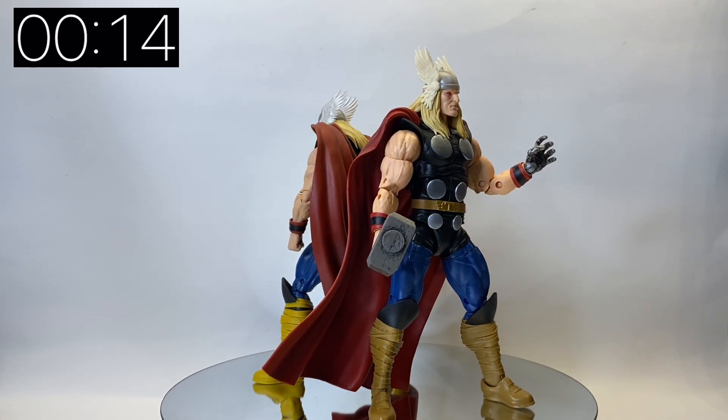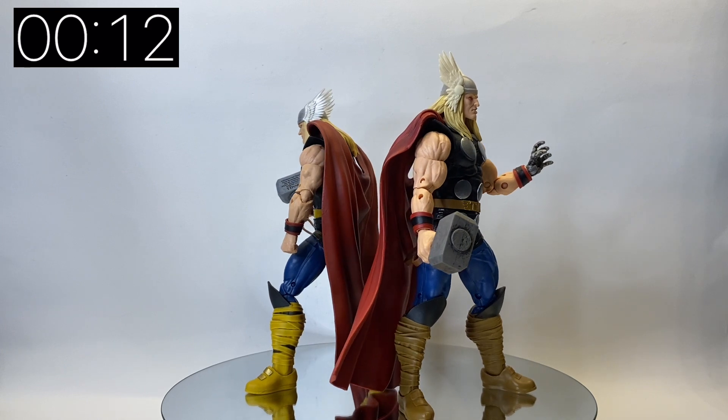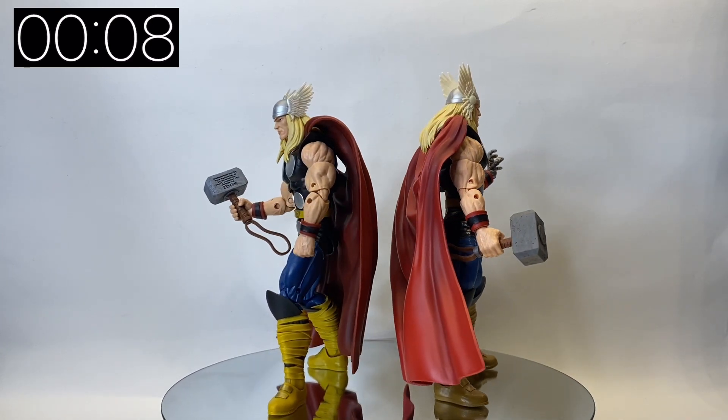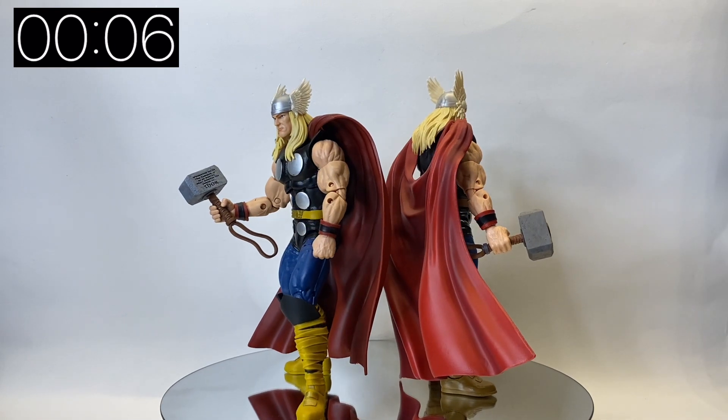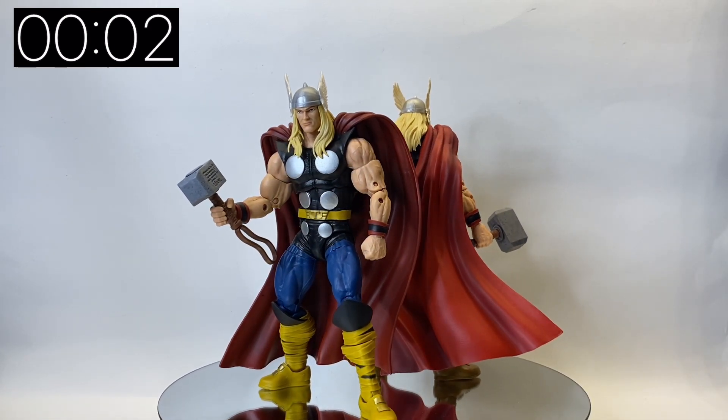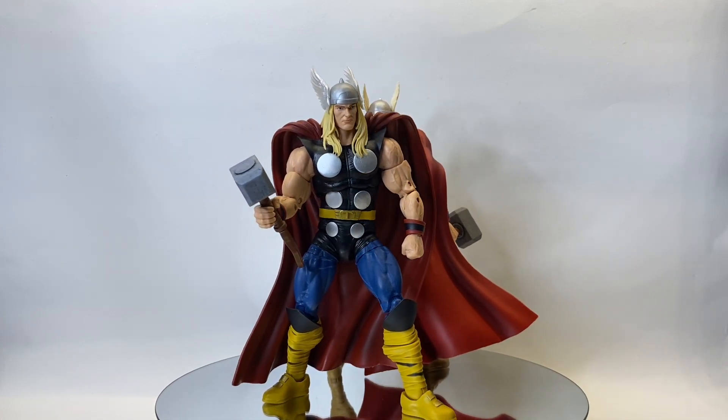He's really cool, I'm really happy with him. As I said, if you haven't got an 80th anniversary Thor then this one would do - you'll just have to do a little bit of work on the eyes. Overall he's a really cool figure. Please do like, share, subscribe - all support to the channel is very much appreciated and I'll see you soon.